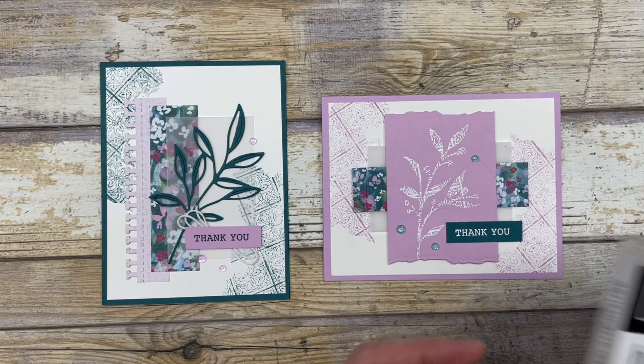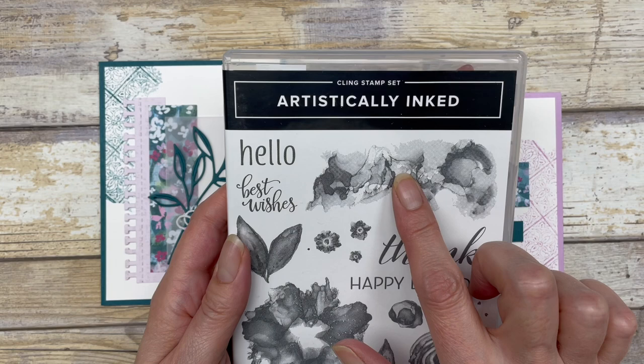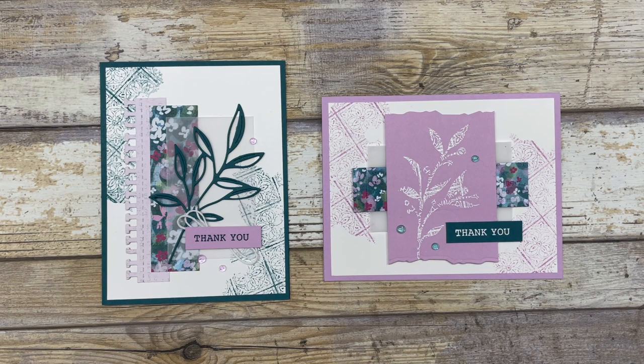I'm also using this particular image from the Artistically Inked stamp set. If you use it as is, it creates this fun little design. But we are going to use this image with the Timeless Tiles image to do the stamp kissing technique and to create this fun little design on our cards. All right, so let's get started.